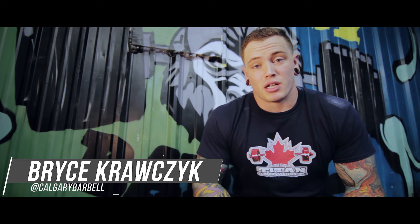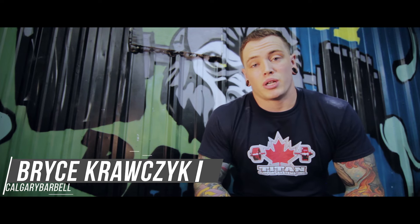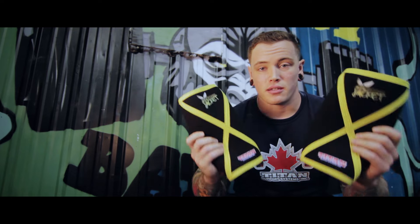Hey guys, Bryce here back at Calgary Barbell at the Strength Edge in Calgary, Alberta. I wanted to do a little bit of a review on the Titan Yellowjacket knee sleeves. I got a pair of these from ER Canada about two or three weeks ago now.